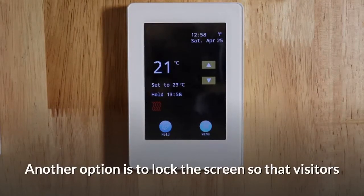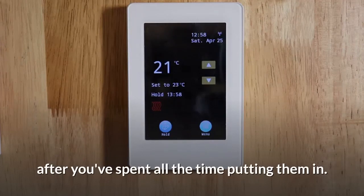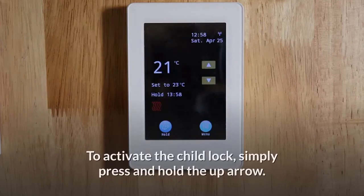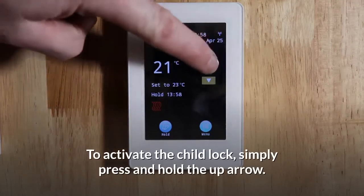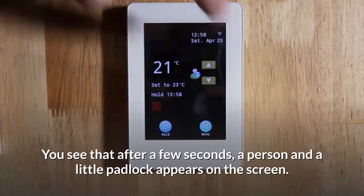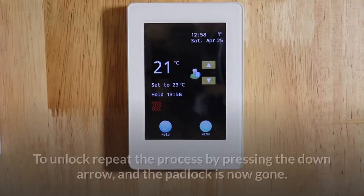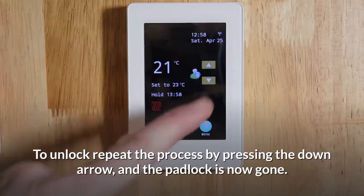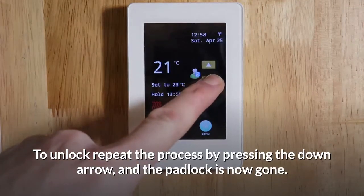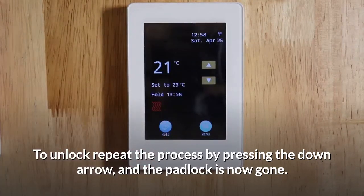Another option is to lock the screen so that visitors or perhaps small people in your house don't adjust the settings after you've spent all the time putting them in. To activate the child lock, simply press and hold the up arrow. You'll see that after a few seconds, a person and a little padlock appears on the screen. To unlock, repeat the process by pressing the down arrow. And the padlock is now gone.